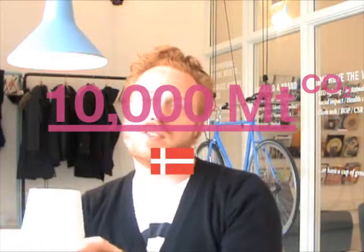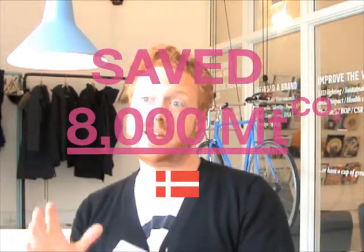If our consumption of lighting energy in Denmark is around 10,000 megatons CO2 — and if all of that was based on incandescent bulbs — if we changed all these bulbs into LEDs and Archetypes, we would actually save more than 8,000 megatons CO2, which would leave us with 2,000 megatons in the end.